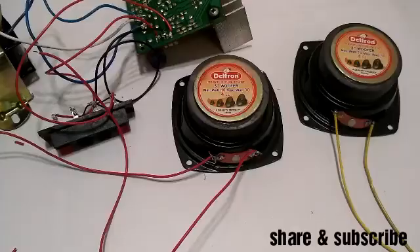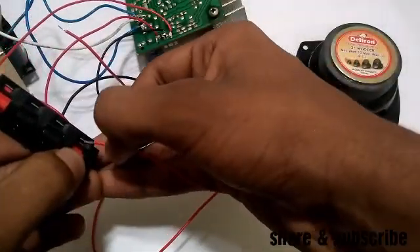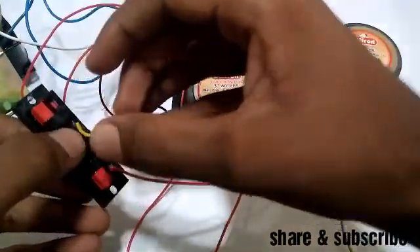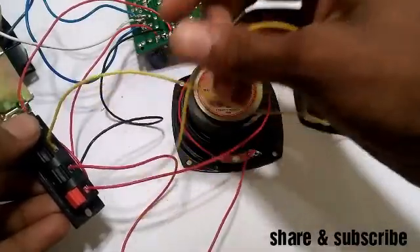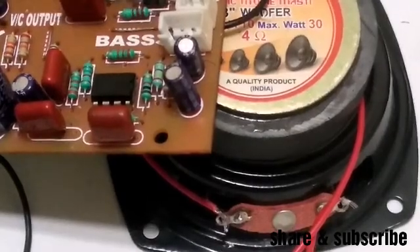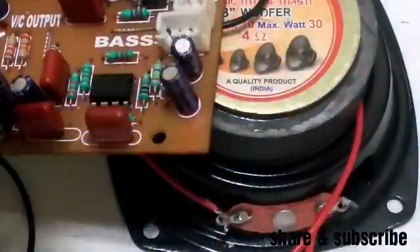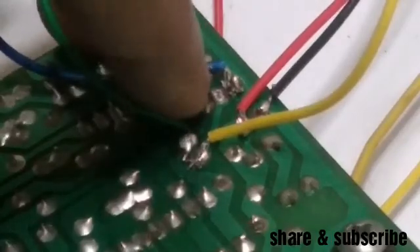Now I will solder the first speaker. I will solder the wires with two speakers and solder the socket. I will solder the socket with the key controller. I have a controller in the socket. I will solder the other side. Now I will fix the controller here and fix the wires. Two wires are fixed.